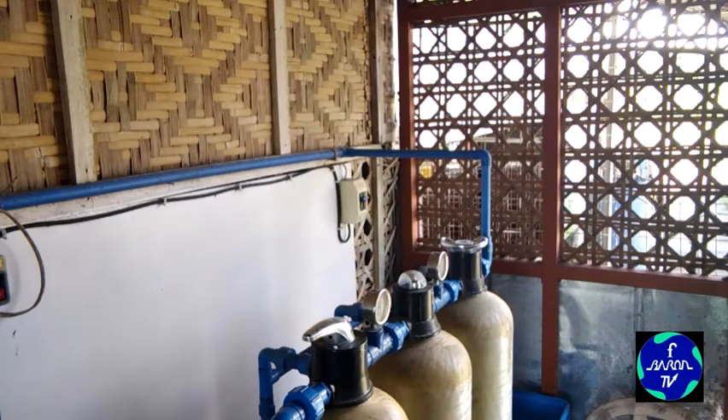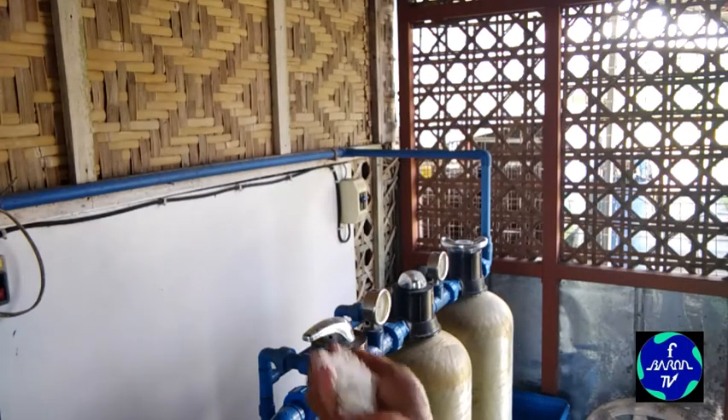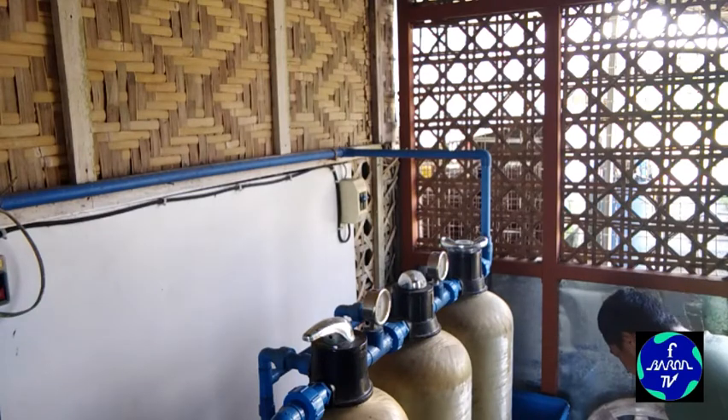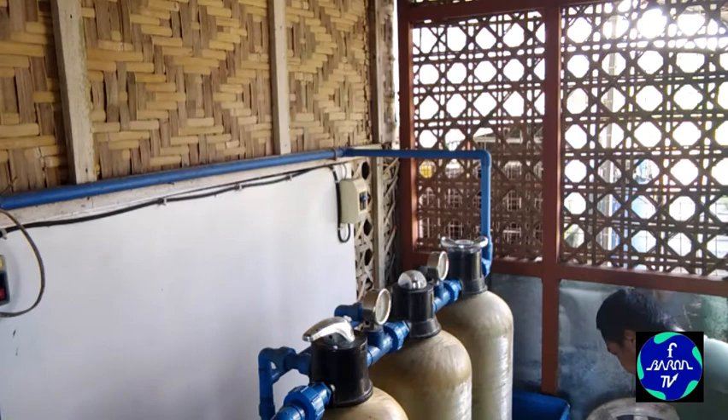Ngayon nag-refill na ako — nang filter, filter na yan. Possibly mawala yung mineral, ito lalagyan natin ng mineral. Asin yan — para sa mineral na asin yan, hindi yung para pangluto yan.